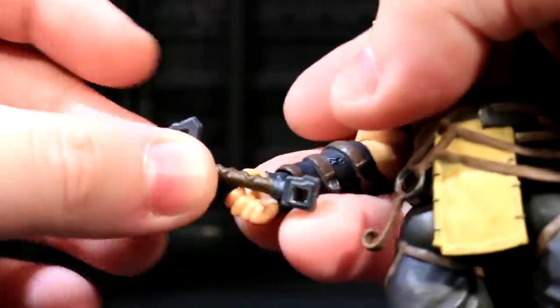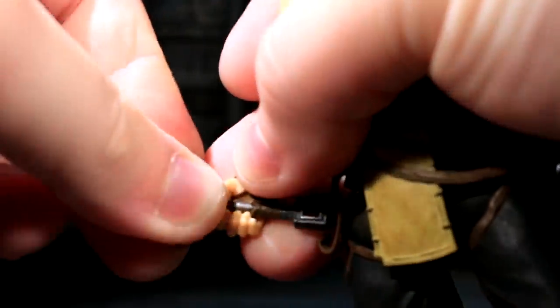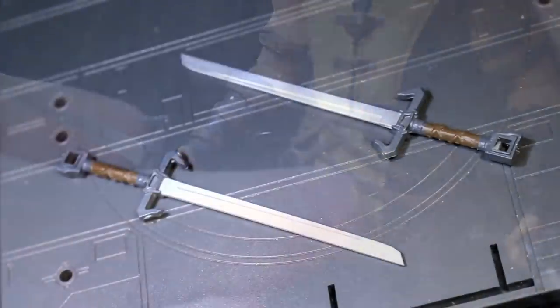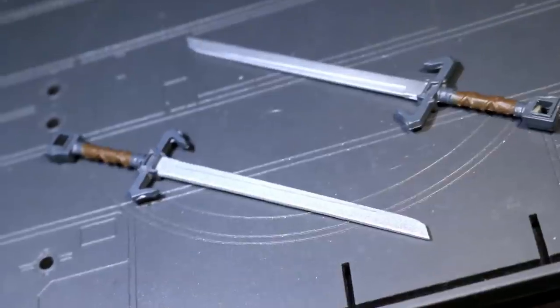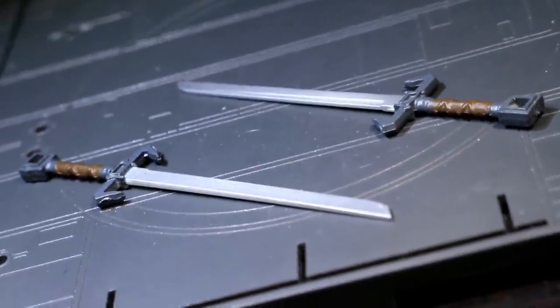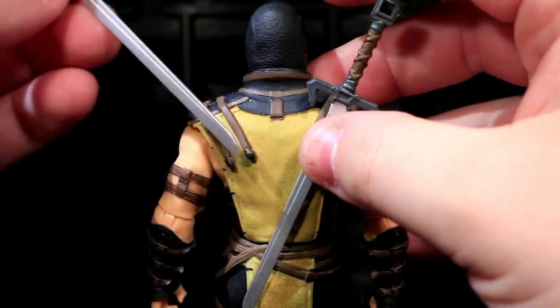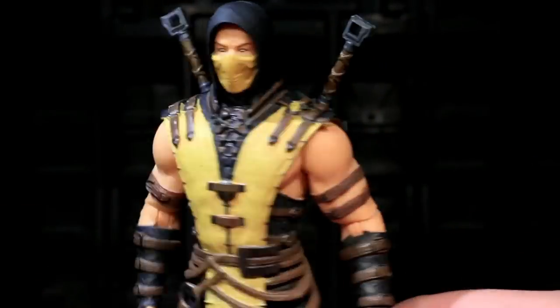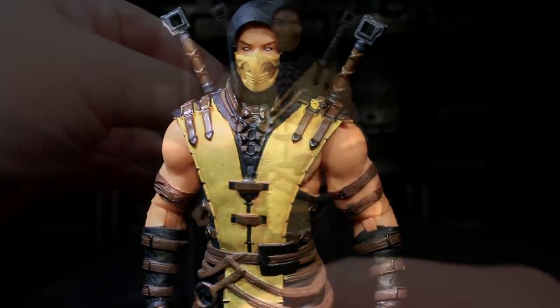Scorpion's packaged with a pair of semi-grippy, semi-fisty hands installed. These are primarily meant to hold his pair of big-ass, kinda-sorta katanas, which are sizable sword accessories. They haven't got quite as much paint detail, but all the major blocks are color-separated. You can also store these on Scorpion's back, in a way that was not entirely intuitive to me until I saw some pictures. Hopefully this doesn't cause paint wear on the blades over time.